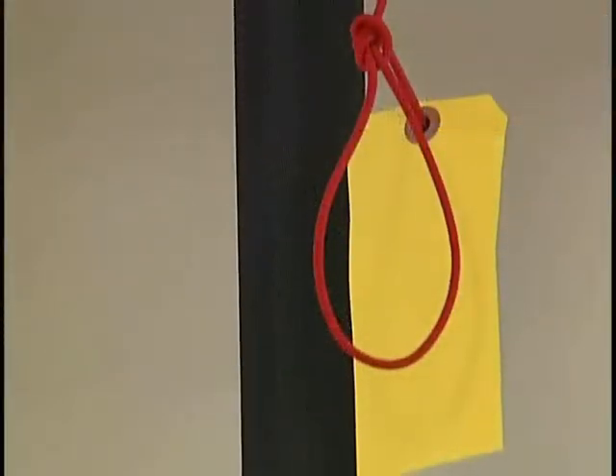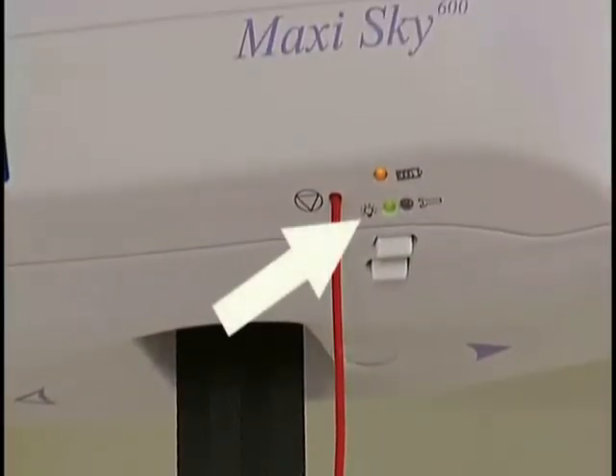If the lift does not work, gently pull on the red cord until you hear a click. The green light should illuminate.